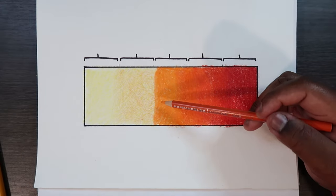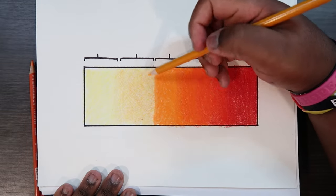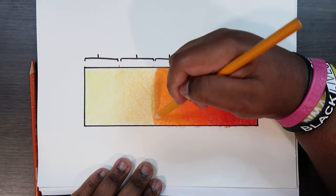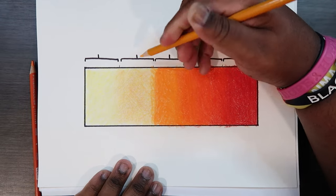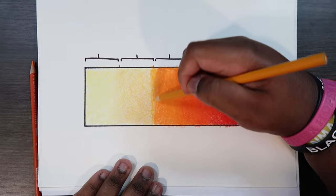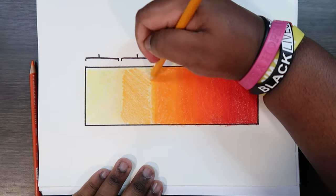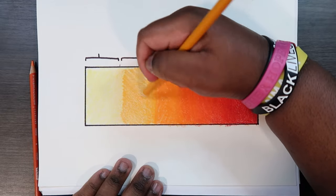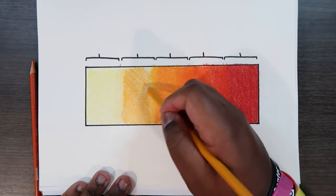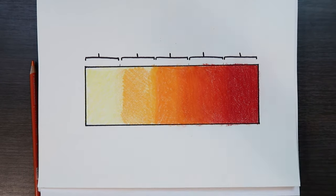Now being done applying this color, let's go to our next color which is this Yellowed Orange — our second to lightest. I'm just going to go in a circular motion as I go towards this color here. If you go in one direction, go in the opposite as well, because as you do it you're applying more pressure, which is what you want to do.